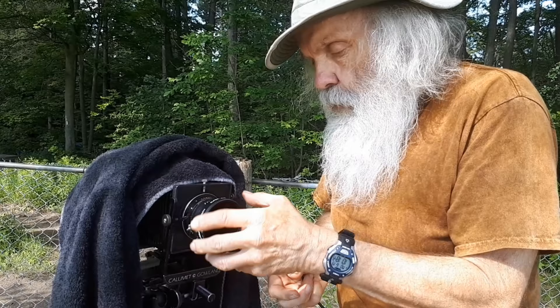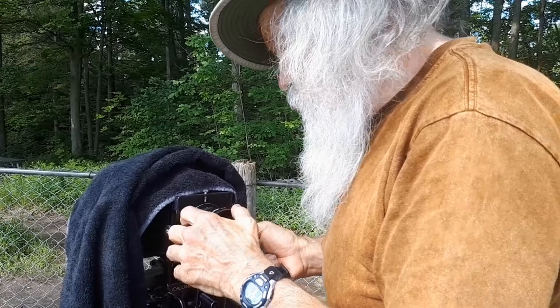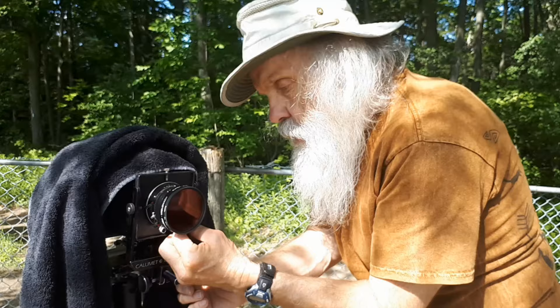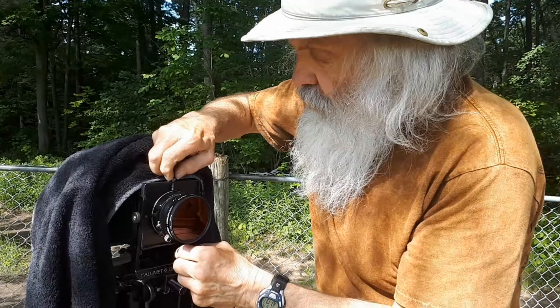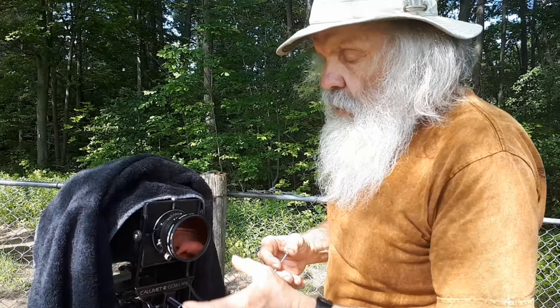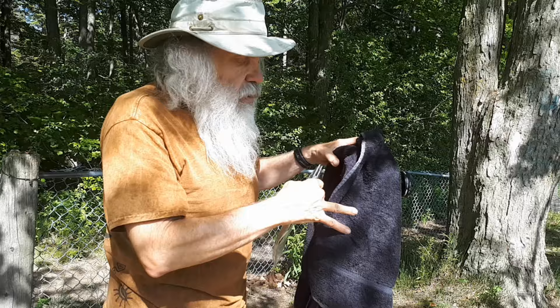I'm putting a red filter on. This will increase the contrast of my scene on black and white film, really darken the sky down quite a bit. Getting my exposures — this lens only goes down to f45. Back in the day I'd be shooting f64, but f45 is pretty well stopped down as well. I'm using the cable release here to keep the shake down — I always use a cable release on a 4x5 camera. I've got my exposure set and I've already pre-focused my scene. I've got everything set up, ready to make the exposure.